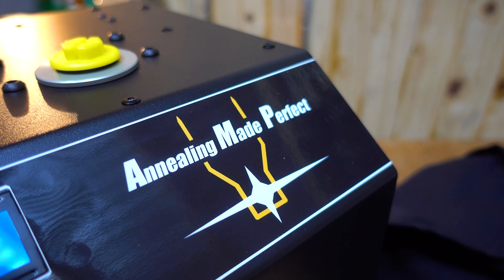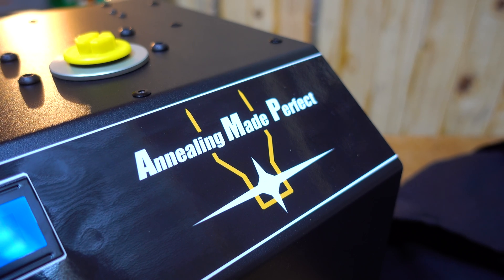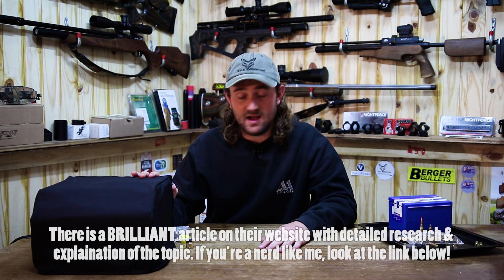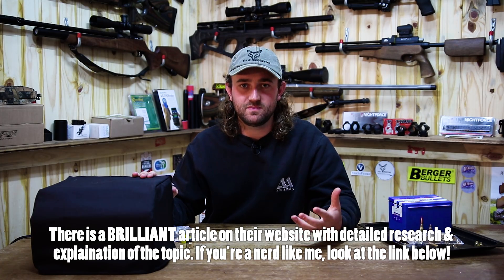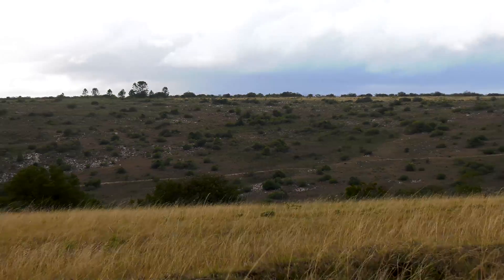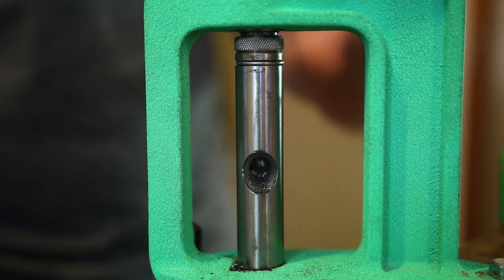That's the Annealing Made Perfect machine. I'm going to put links below to websites where you can find out more information and order it. I hope you found it interesting. While doing research on how to properly anneal brass and the benefits of doing so, I've really learned a lot, and it's fueled my excitement for reloading and seeing how accuracy actually improves little by little. I'm really happy to have this, and I'm planning to do an entire series on reloading sometime in the future when I have time.